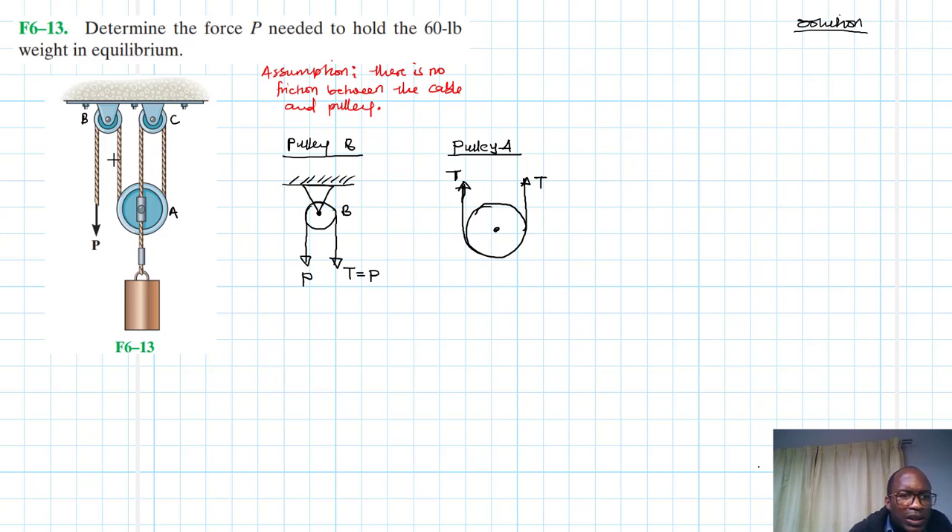Imagine we've done a section here — this is where the section is cut. So we have these tension forces T, T, and T going upward. Since this is a continuous cable, it will have the same value T throughout. Then we have another cable connected at the same pin where we have the weight of 60 pounds.